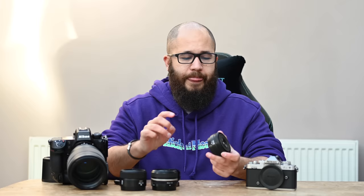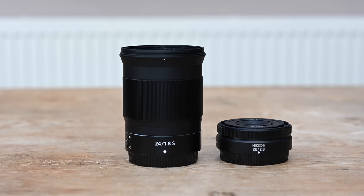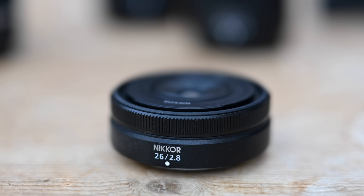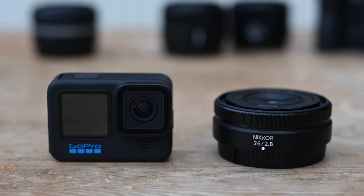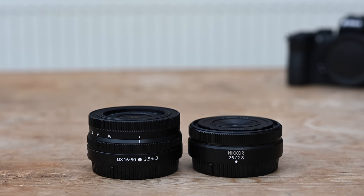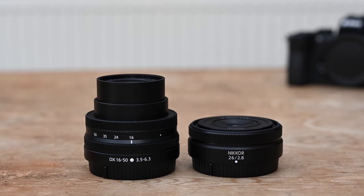It gives you quite a nice mid-range lens if you want to use this on a DX camera. Do keep in mind there is a DX 24mm prime on the roadmap, though I think that lens will be a little bit different to this one, especially as this is a full-frame lens. When it comes to the exterior design, there's not much to talk about. It's super small, it doesn't really have any functions on the outside — no switches, no buttons. All there is is the manual focusing ring on the front, which you can customize.